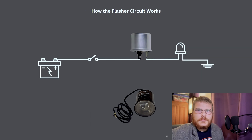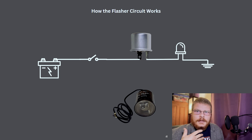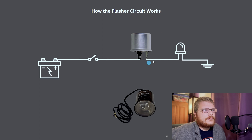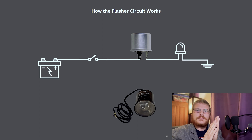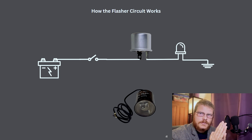The turn signal circuit would be nothing without the flasher. If the switch is the brain of the operation, the flasher does the work. There are two types of flashers: thermal flashers and electronic flashers. It used to be all flashers were thermal flashers. Inside a thermal flasher there is a spring and a heating element. Essentially what happens is the spring gets hot and pulls the heating element closed to complete the circuit. That sends power through the flasher relay, and then when it cools off, power is no longer flowing through the spring, it opens up, and the cycle starts again.